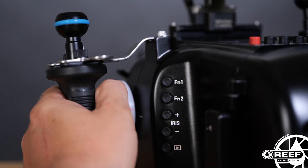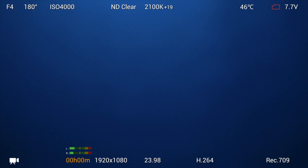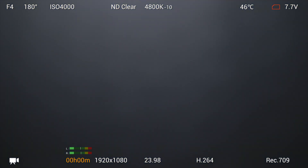A camera's ability to easily capture a manual white balance is a crucial feature for many underwater filmmakers, and the Z Cam cameras do this with ease in just one single step. All you have to do is simply assign any of the custom function keys to white balance, press and hold that button for 3-4 seconds, and boom, you're done.